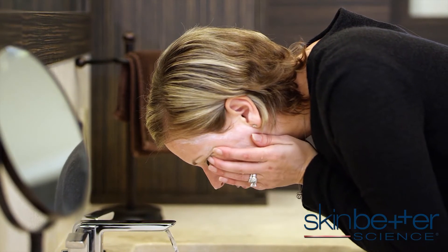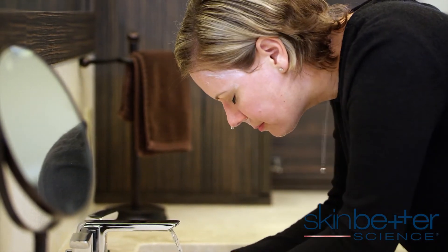If you are using this within the treatment room, use damp cotton to remove the mask.